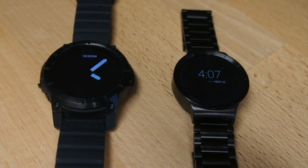Hey guys, this is your boy Mr. Ocelot with another YouTube product review. Today we've got a side-by-side comparison of the Nixon Mission smartwatch and the Huawei watch.